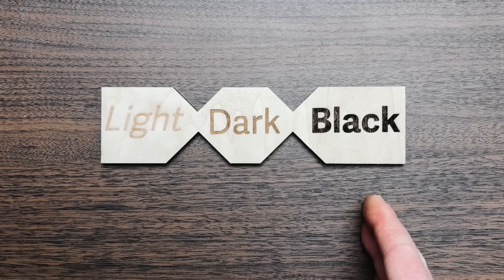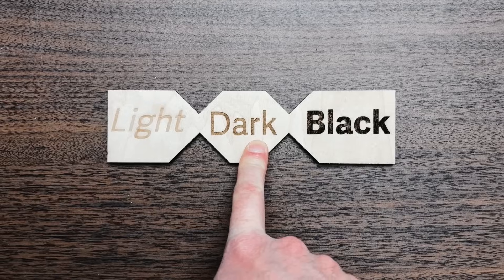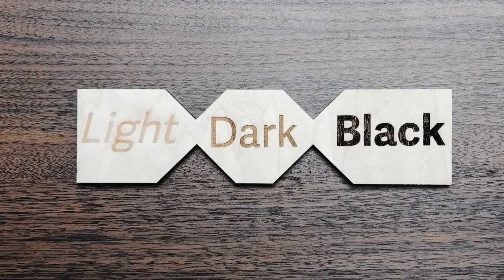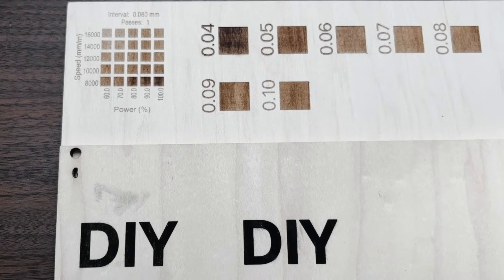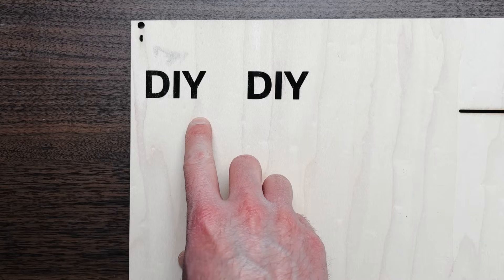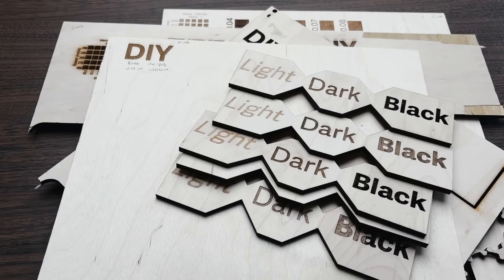The key to getting the perfect darkness for your laser engraving is to decide in advance whether you want something that's a very dark brown or a true black color, because the way you create these colors is fundamentally different. Nearly any shade is possible, and in this video I'll show you how to run simple tests to get anything from a light to a very dark brown. Then I'll cover the easy button for darker engravings and the two main options for true black. In total I ran over 30 tests to figure out the steps in this video.